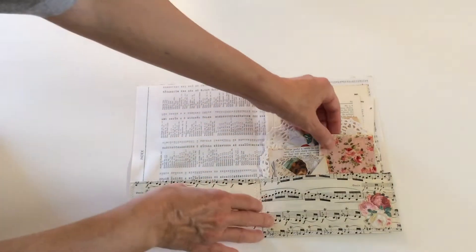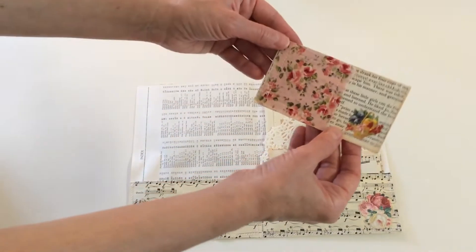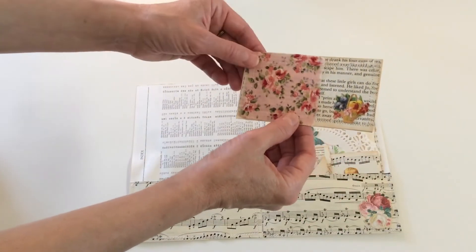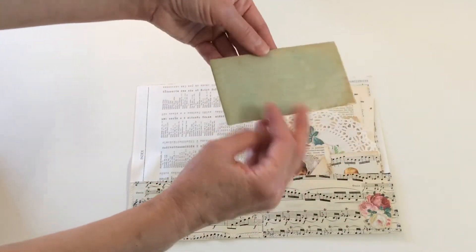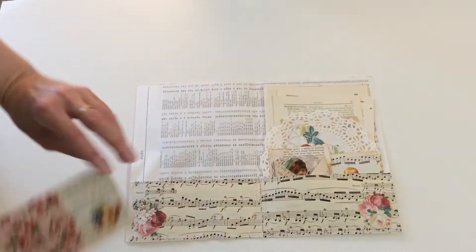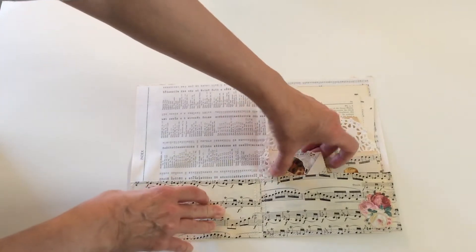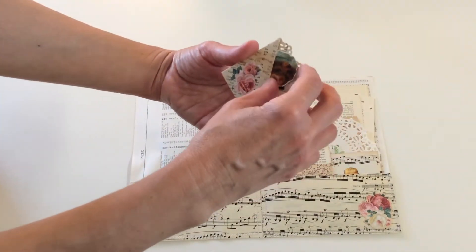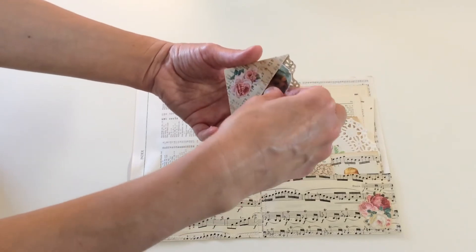There's another card with fabric, stitches, and images — and you can write on it. There's a tea-dyed paper, and this is a little pocket I made — an origami pocket.